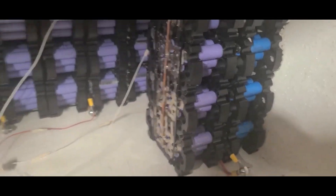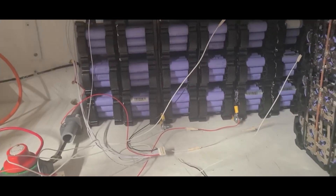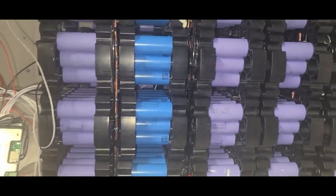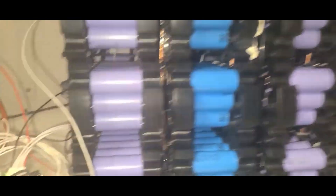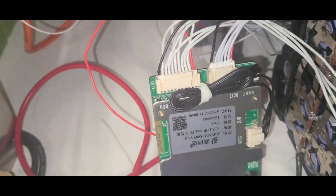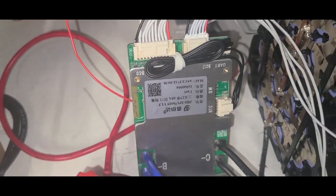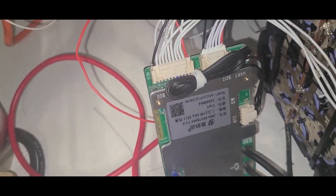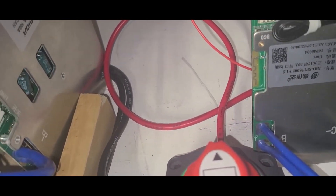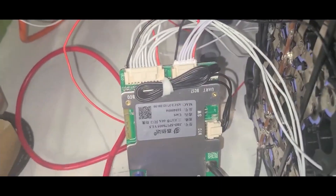I've got five more packs to put in there. Everything is done — all the wires are connected to the BMS. This is temporary because I still need to cut the wires and change things in there, so don't mind all the wires right now. It's going to be neat just like the other side. So far so good — this side is done.